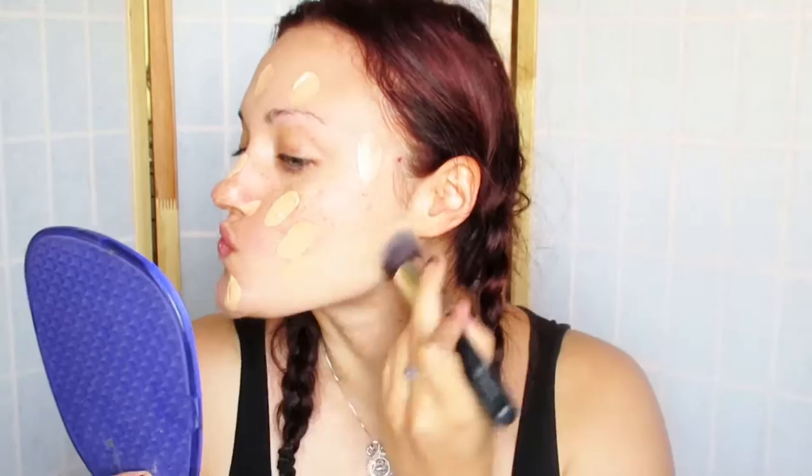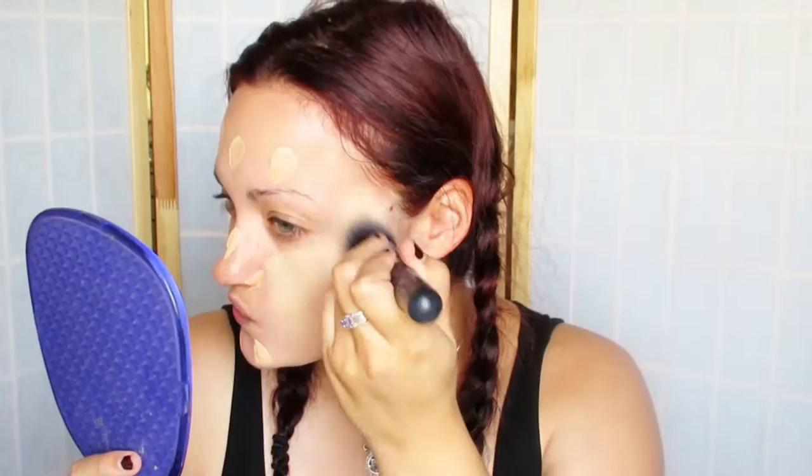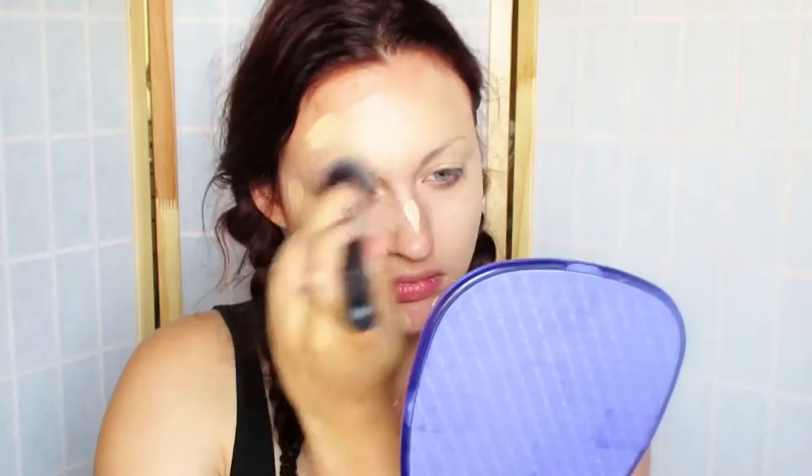Lucille has no freckles whatsoever so I had to do my best to conceal all of mine. Due to sun exposure I have more freckles than usual, but that's usually how it is — summertime, the freckles come out.